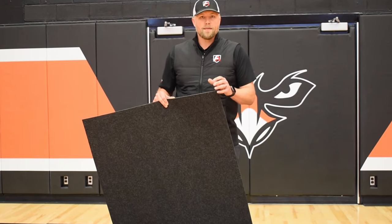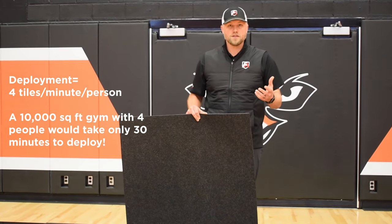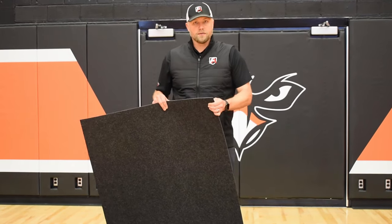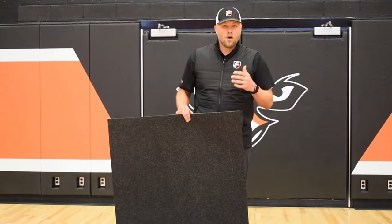On a deployment time, your averages are four tiles per person per minute. So a 10,000 square foot gym is just over 30 minutes with four people — you can absolutely fly. Now, up front, tiles are more expensive — for sure, it's a lot more material — which translates into protection for the floor. But long-term cost of ownership of a tile is going to be less than any roll system on the market. Your replacement cost is just 18 square feet.